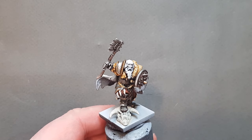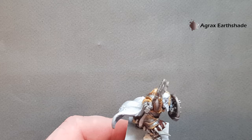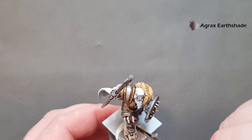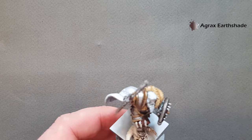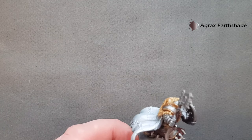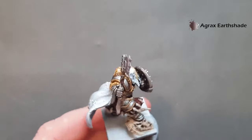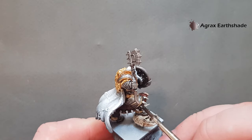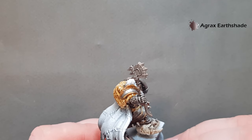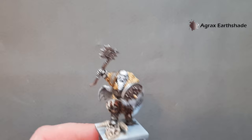While the Skeleton Horde is drying, take some Agrax Earthshade and use this to wash the skull. Work it into all the recesses — try not to get a pool unless it's somewhere like the eye socket where pooling really works. We're also going to use this on the teeth — just work it over them to give them a little bit of a shade. Let that dry and then we'll come back and have a look at highlighting.